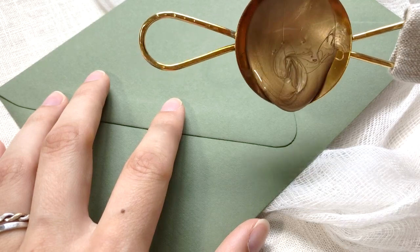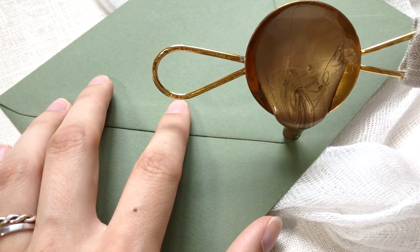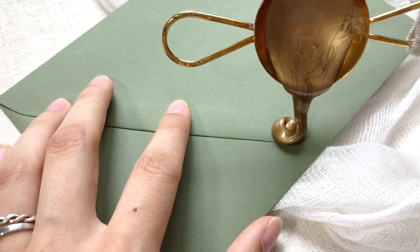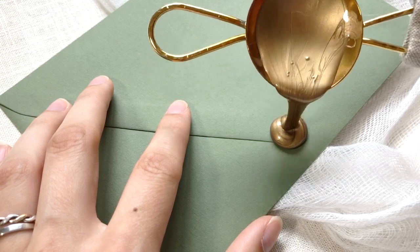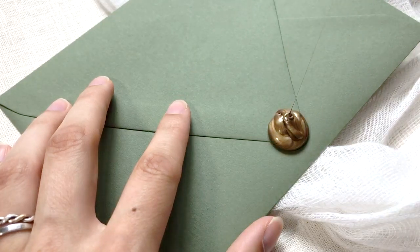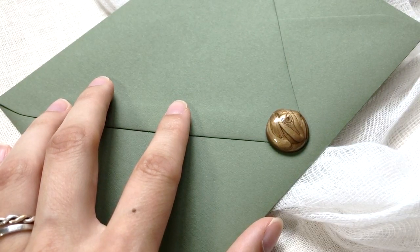Now let's place it on the envelope. After allowing it to cool just a little bit, you can see how it's coming down slowly — that's what I'm going for. I want it to be nice and slow so it doesn't melt the paper underneath and won't get bubbly. Just pouring it down — that little spin method helps me get the wax off a little cleaner.